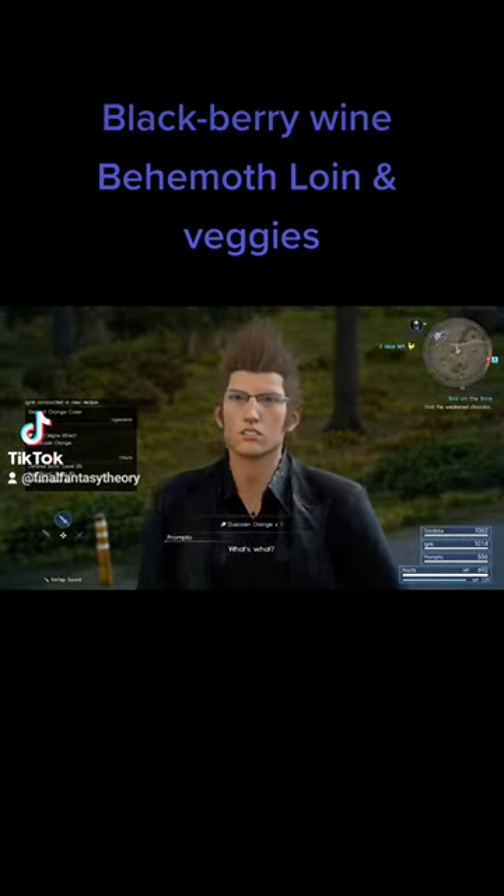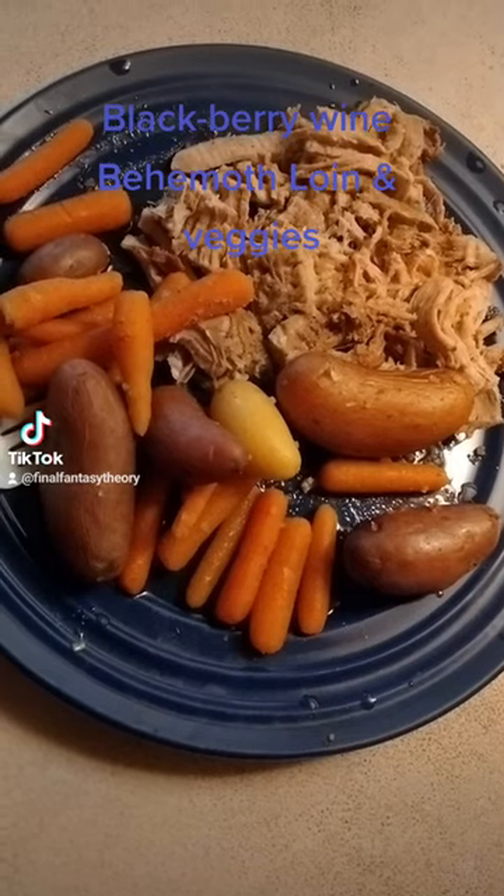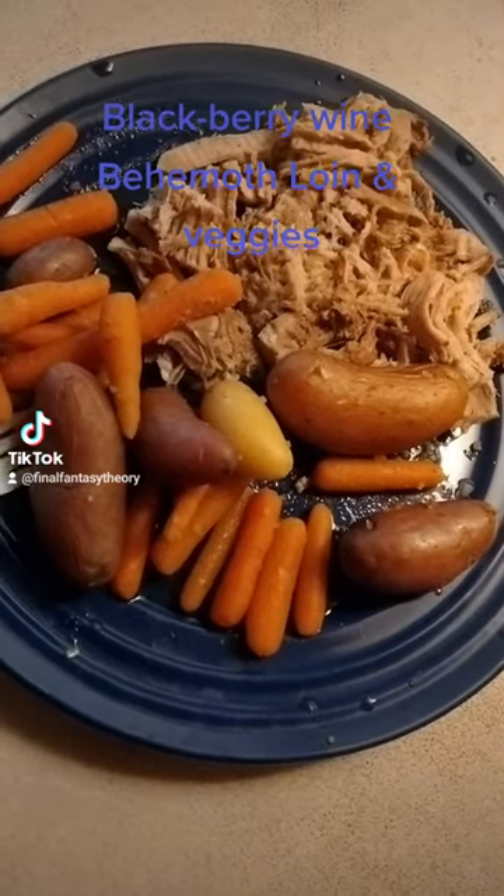That's it. What's what? I've come up with a new recipe. And welcome to Ignis's Cooking Corner. Today we've got for you blackberry behemoth loin and vegetables.